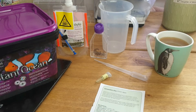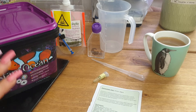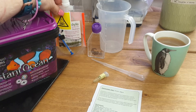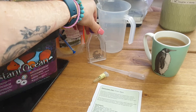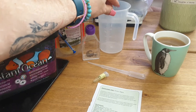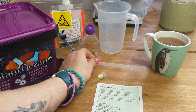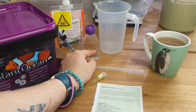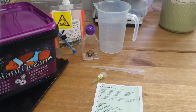Here is everything I need to set up the culture: I've got Instant Ocean reef salt, some weighing scales, the phytoplankton nutrient, a culture jar — you can use anything for this really as long as it's clean — a jug, the algae, a pipette for getting the algae into the culture jar, and of course a cup of tea. Cheers!